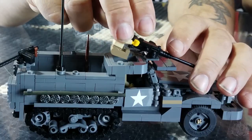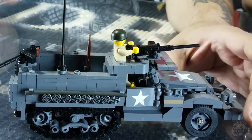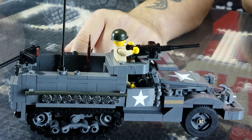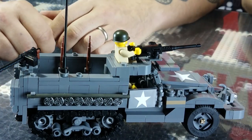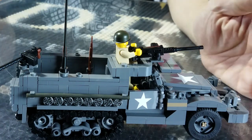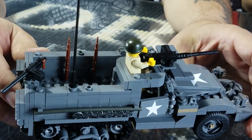We have the new M3 half track — super, super playable. It uses Brickmania track links, of course. We have two custom printed guys — they're basic infantry guys. You get the Brick Arms M2HB and Brick Arms M1919. This half track actually has mounts for two additional M1919s on it, sold separately. It'll fit six additional troops inside — it comes with two guys and you can fit six more easily. There are rifle racks built into it.